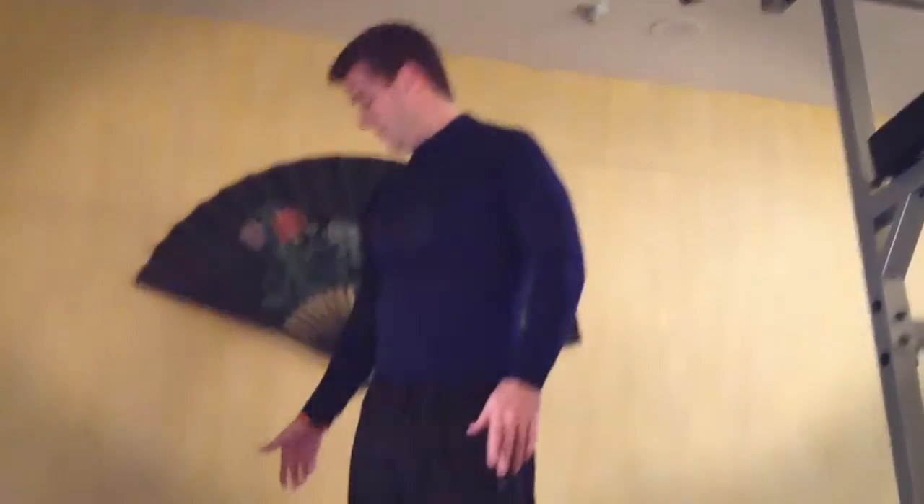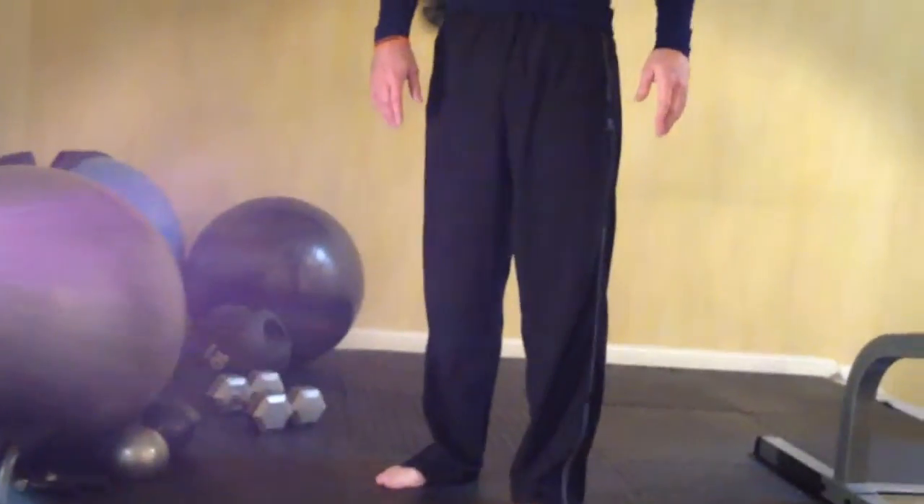Doing push-ups, especially as part of the challenge, will work out your entire body from head to toe. You can do whatever push-ups you want. If you've never done this challenge before, I recommend just doing regular push-ups the first time through. Once you've succeeded, you can do them with dumbbells, on a decline with your feet up on a bench, on medicine balls, stability balls — whatever you want.